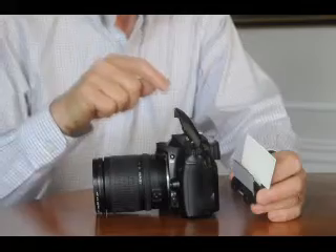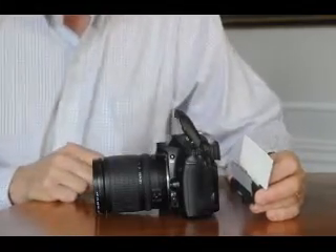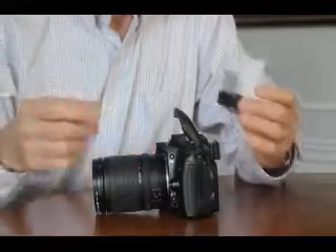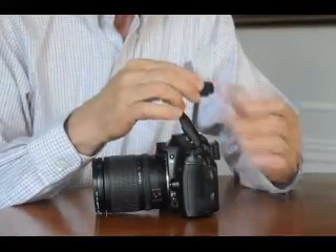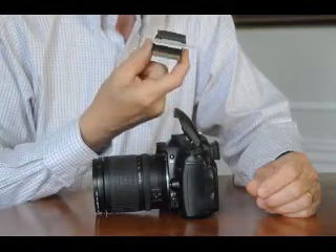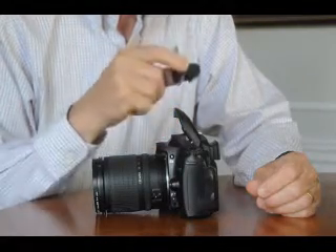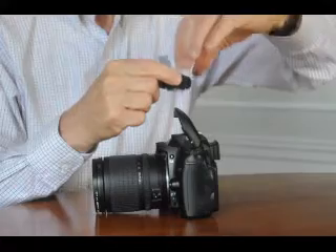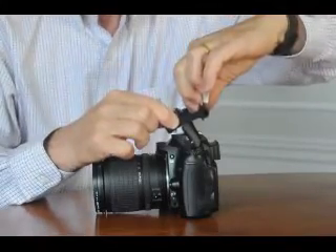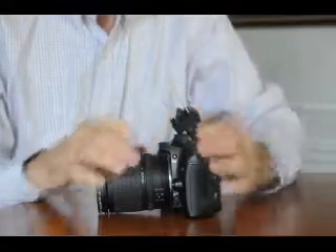First of all, make sure your pop-up flash is up in the up position. Take the mirror in your right hand, holding it on both sides, stick the index finger of your left hand in the middle, stretch it out nice and wide, and put it on the flash.